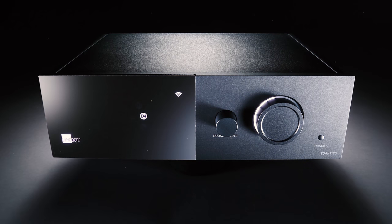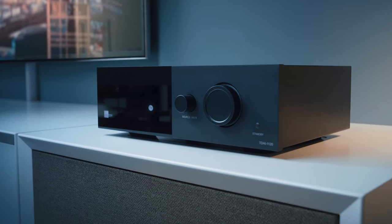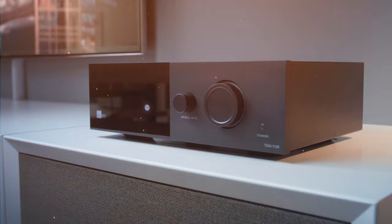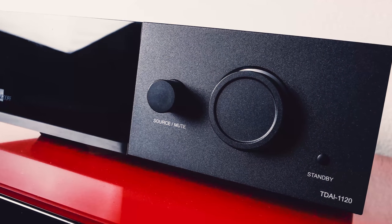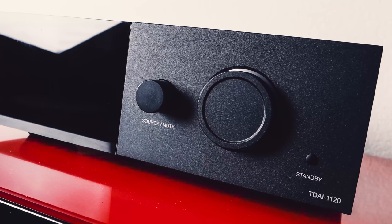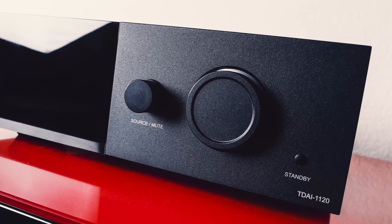This compact and straightforward unit only comes in a cool matte black color. Its small form factor allows it to have incredible flexibility on placement for the consumer, so it could sit on a desktop. The front fascia is very clean and minimalist. Half features a glass plate where different symbols illuminate behind it depending on the various inputs and sources you select and connection status. On the right side of the front plate are a source and mute button, a large volume control with a luminous ring around the knob, and a small standby button that essentially puts the unit to sleep.